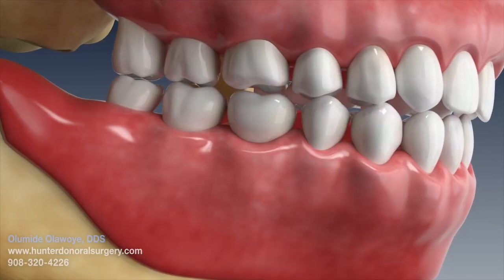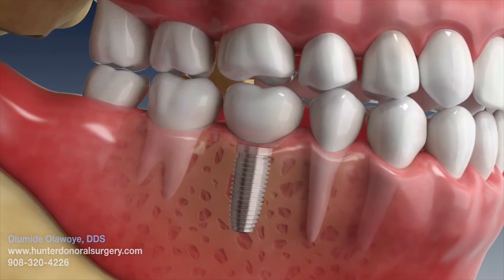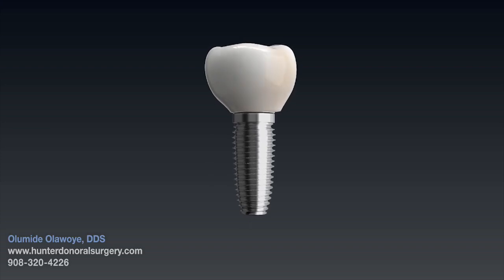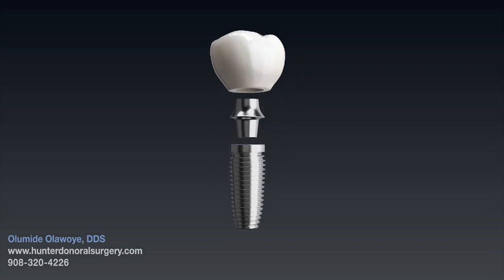Most dental practitioners agree that a dental implant is the best way to replace a missing tooth. A dental implant is nothing but a biocompatible titanium screw.